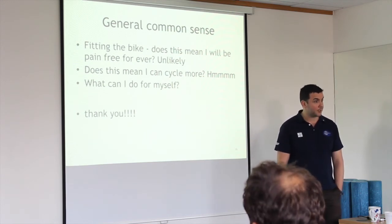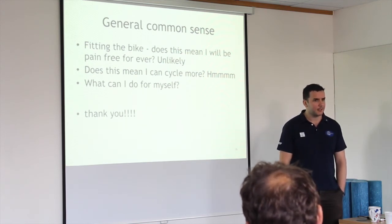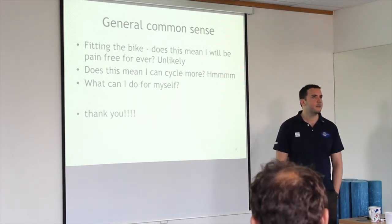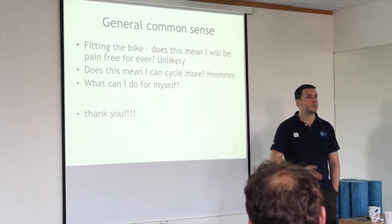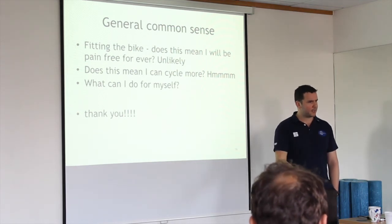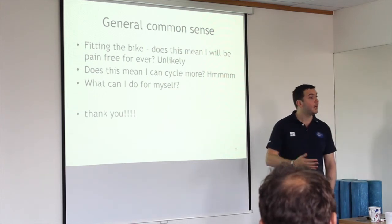That's where cleat position and actual biomechanical efficiency will come in. I could set up a screening for cyclists — come see me, I'll tell you what's weak and what's strong. But if that person has no problem, how can I guarantee I'm actually helping them? I can't. You've got to be honest and hold your hand up about that. My clinical experience tells me I probably will help them, but I can't stand there and say I'm definitely helping you.